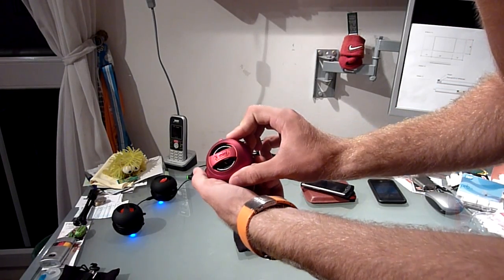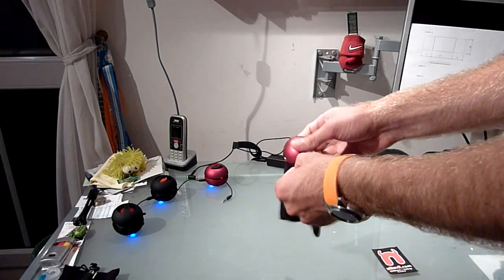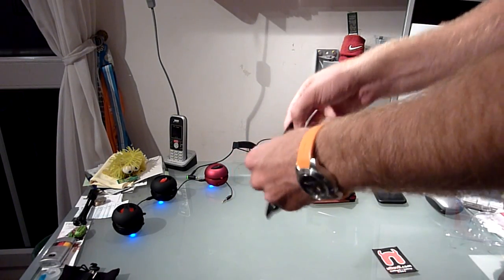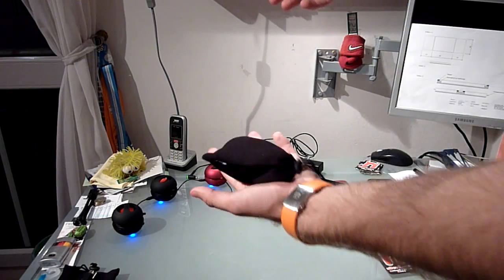This is the nice little X-mini from the company XMI. This is the second generation — the first generation you can't plug them into each other, but they're pretty awesome already.